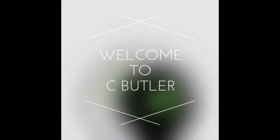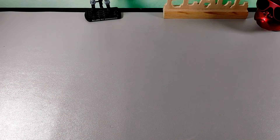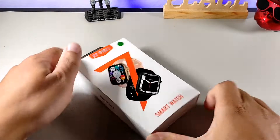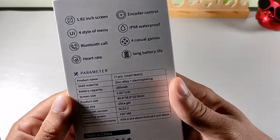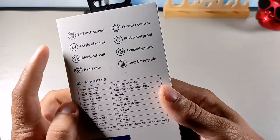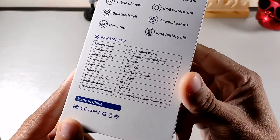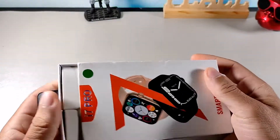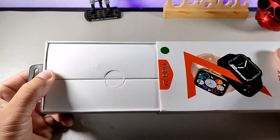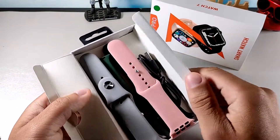Hey, what's going on guys? Welcome back to the channel. In today's video, we're going to be taking a look at this really cool smartwatch. A lot of people like the Apple Watch, but a lot of people don't use it because you can't use it for Android. This is a watch that almost has all the same exact features of an Apple Watch — it's not the original Apple Watch, but it's very similar to it.